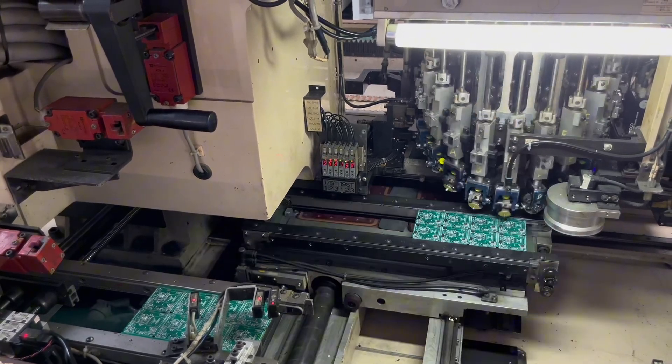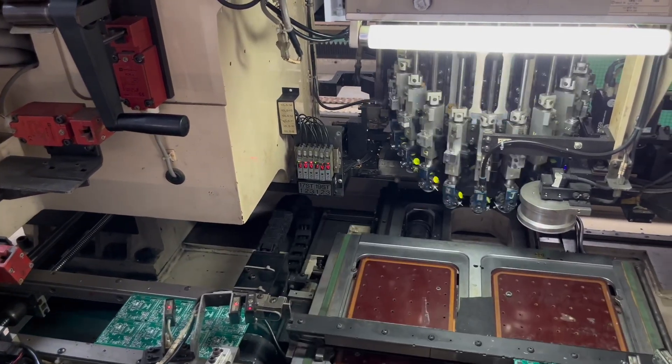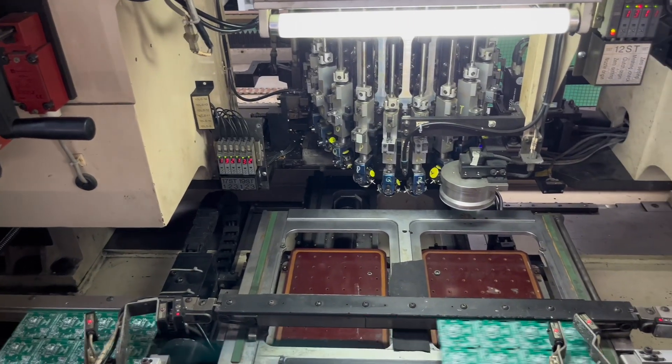Now, this machine is quite different from the previous one. This one is mainly for the insertion parts.